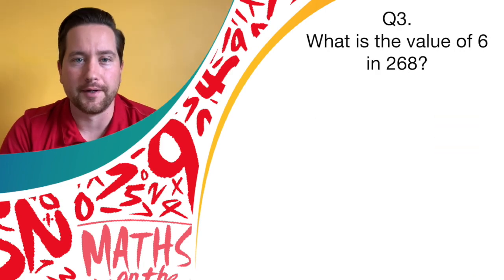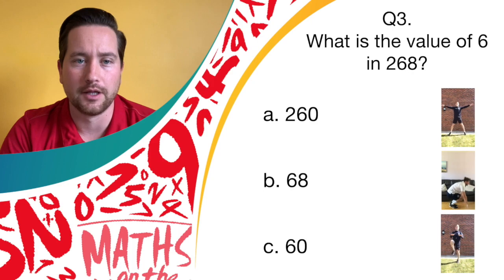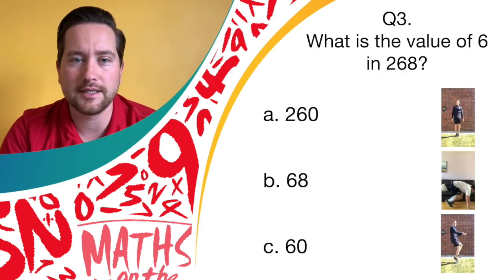Now question three: what is the value of 6 in 268? Is it answer A, 260? If so, let's get nice and big with our star jumps. Or could it be answer B, 68? If so, burpees. Or answer C, 60? If so, let's get the knees nice and high. I'll give you a few seconds to work them out.